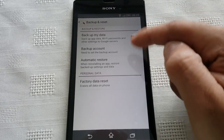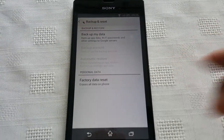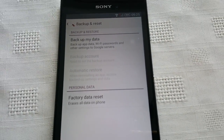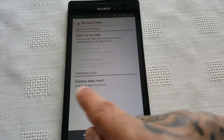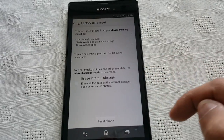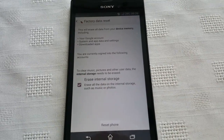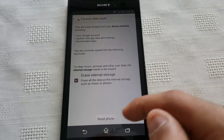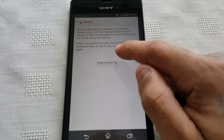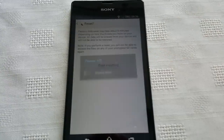Make sure these two boxes are unchecked, then select Factory Data Reset — Erase all data on phone. Select the box for erasing all data on internal storage such as music or photos, then hit Reset Phone and go ahead and erase everything.